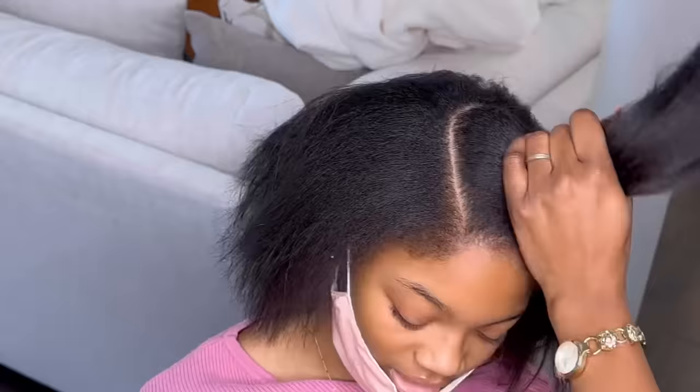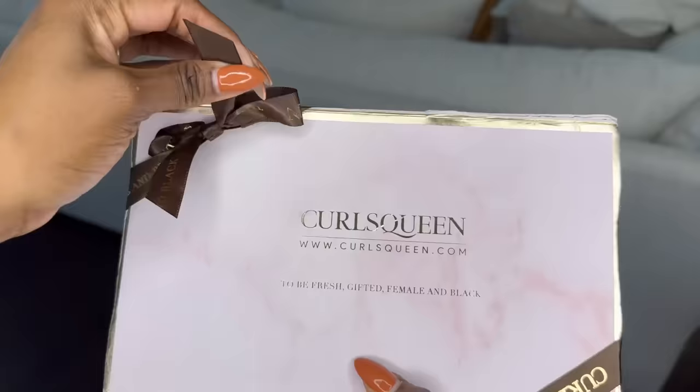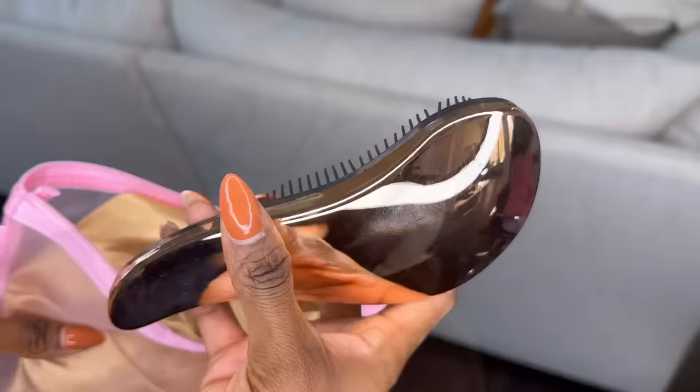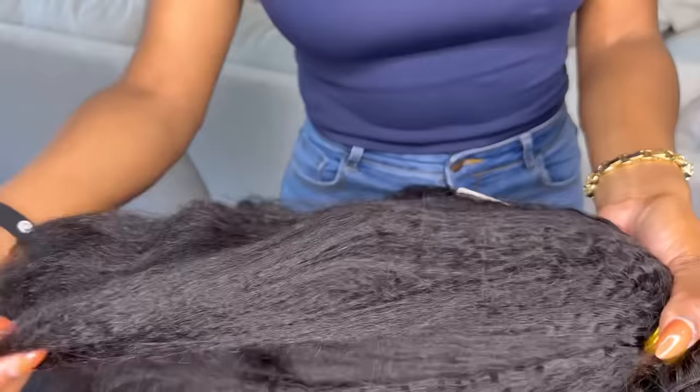Before we get any deeper into this video, the extensions I'm using today are from Curls Queen and they did send me two really thick, really nice bundles of kinky straight hair. The length is 18 inches, and they also sent me a tangle teaser brush and this bonnet — I'm going to keep it myself because it's silk on the inside and silk on the outside. Here are the bundles and as you can see, they are super full. All I needed was two, and that is really all I needed. I love the texture.